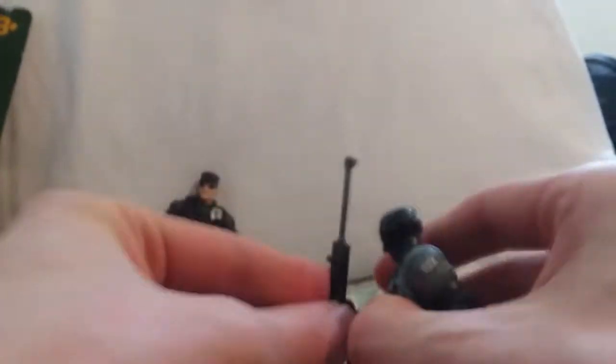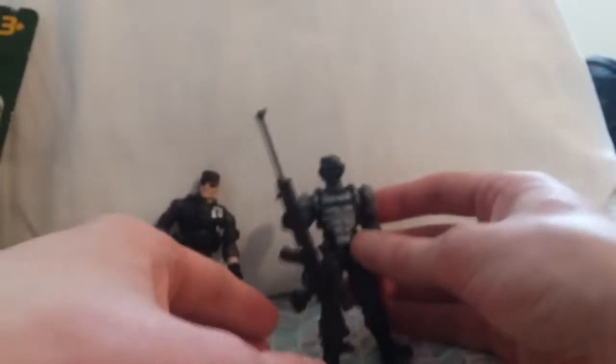He's also seen on the box art holding it like this — from down here, like this.